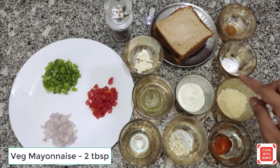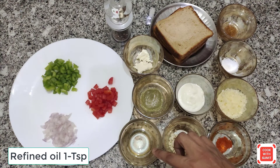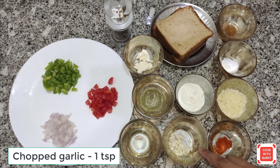Two big slices of cheese — this is optional, I use Amul cheese. Refined oil, one small teaspoon. Garlic, chopped, one small teaspoon.